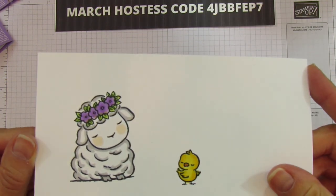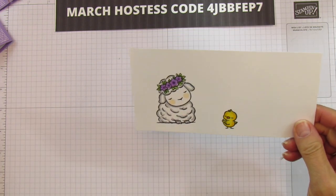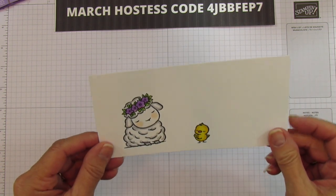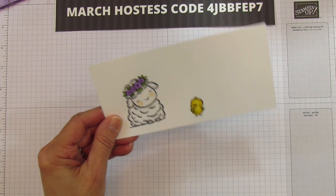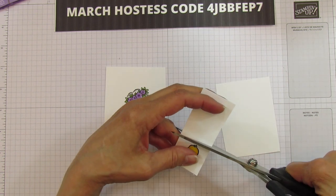I got them all colored — aren't they so cute! I outlined the lamb to give him a little definition, but you can color him however you like. I'm going to go ahead and fussy cut them individually, and I'll speed that up so you don't have to watch.